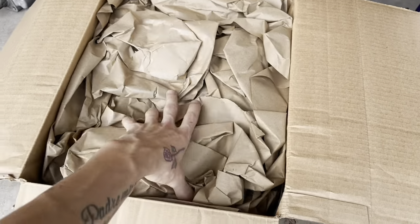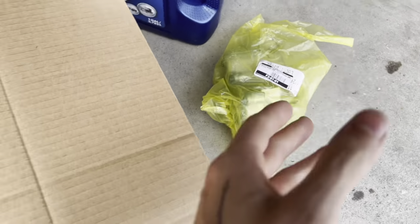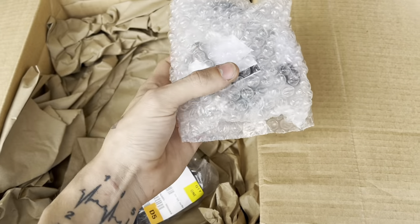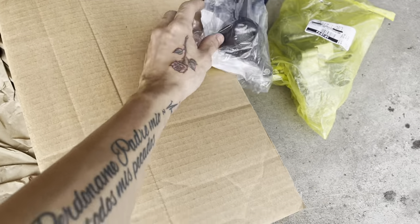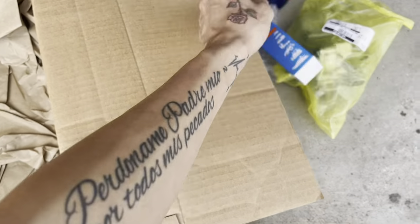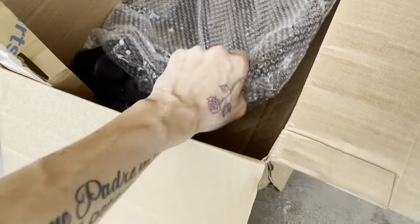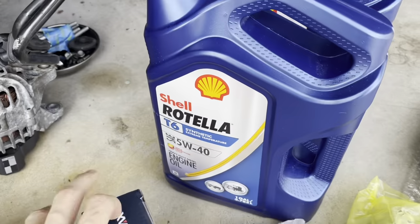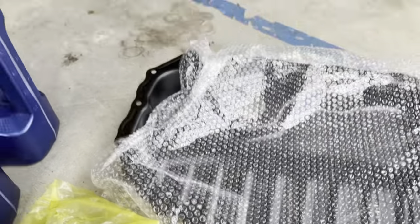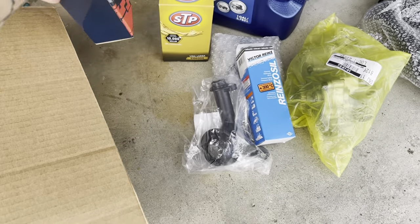So here we have a package from Euro Tuning. As you can see we got an oil pump, all the hardware, gaskets and stuff that we need, oil pickup tube, some gasket maker. And down here we have a new oil pan because mine is dented. Along with that we have some new 5W40 Rotella T6, a new oil filter, and I also have to do the O2 sensor upstream so I got one of those.